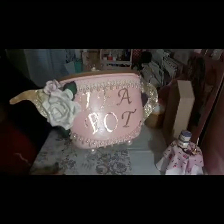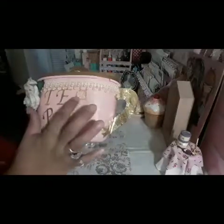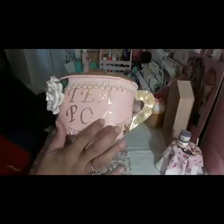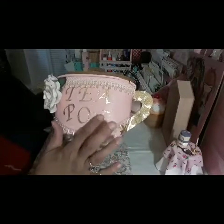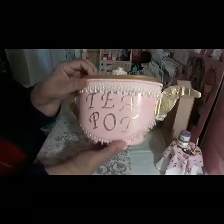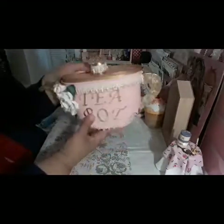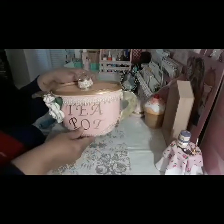That's my second altered project, guys. I did cut these letters out with the Brother scan and cut, so that was easy. That's the way it looks — I love, love, love it!